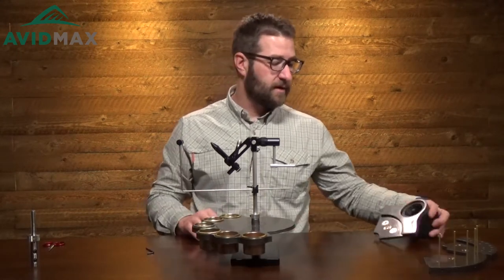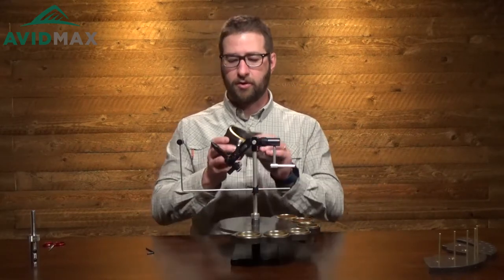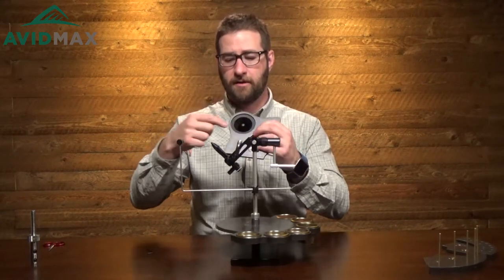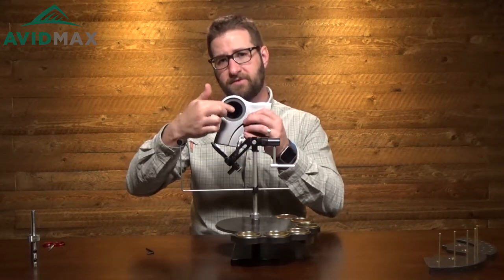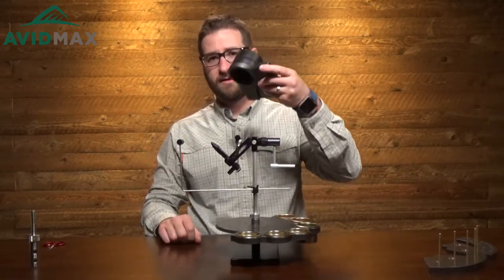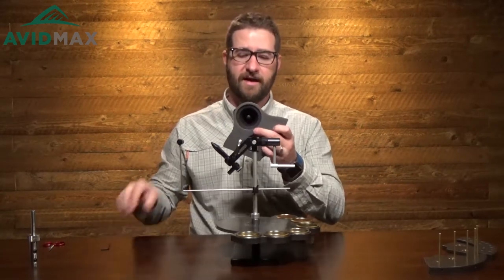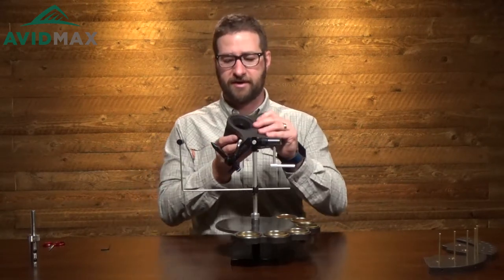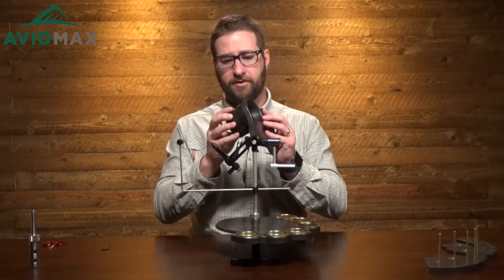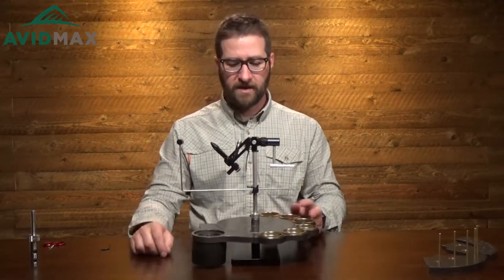Then we have a trash can attachment, and the trash can attachment is pretty cool. You have the main trash can compartment here, and then this shaft in the middle is magnetized. So if you accidentally sweep a fly or a hook into there, that shaft is going to grab it so it doesn't go down into your trash can. The trash can base comes off so you can empty it out when you're done tying. I'll put this in place right there.